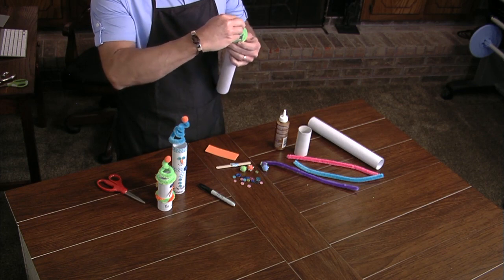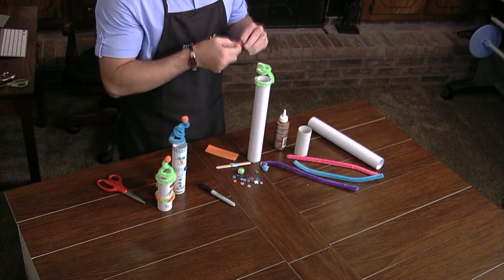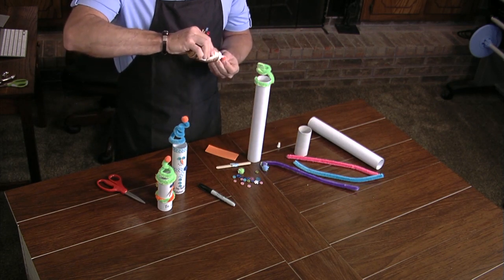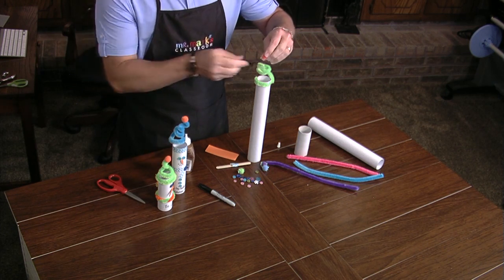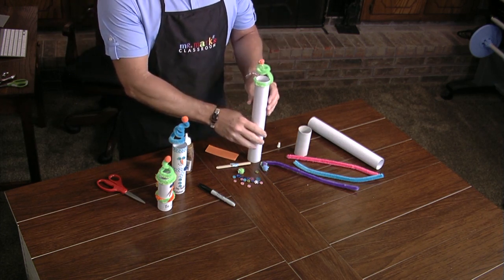At the top you can use a little bit of tacky glue and add the top piece so it'll stick — that's for the pom-pom on top.